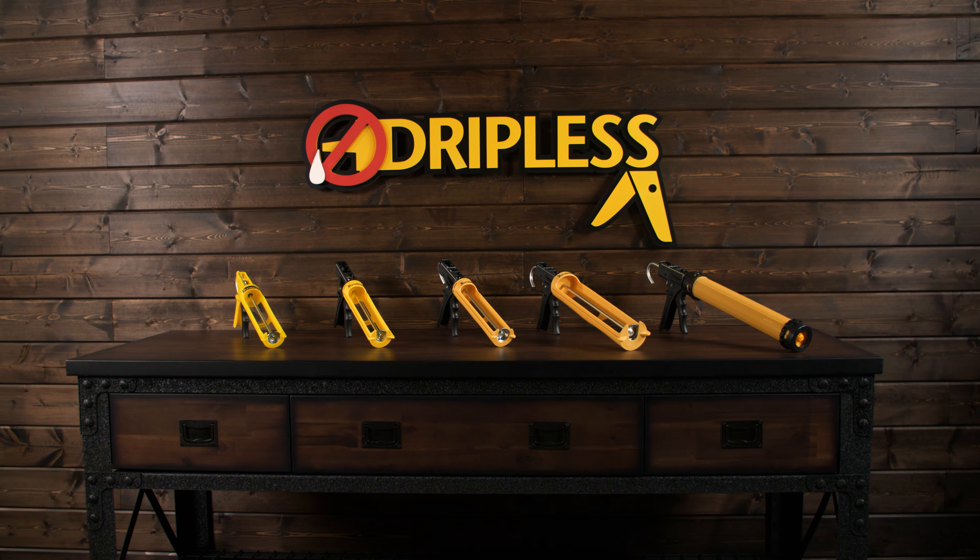The ETS 1100 may be entry-level, but don't let that fool you. It is a powerhouse and has a ton of pro features. It fits all 10-ounce tubes, it has a rotating barrel, and has a nice little nozzle cleaning poker for emergency use. The ETS 1100 is rated a light-to-medium weight gun with a 10-to-1 thrust ratio. This makes it perfect for occasional use or small jobs using acrylics, silicones, and hybrid sealants.